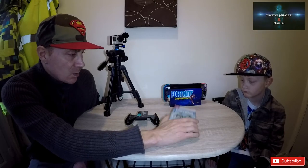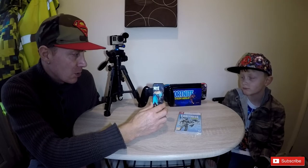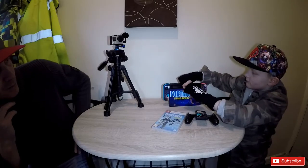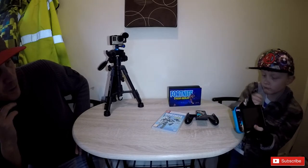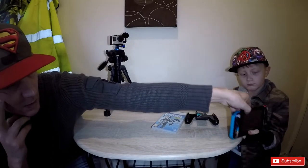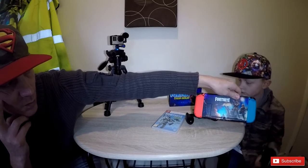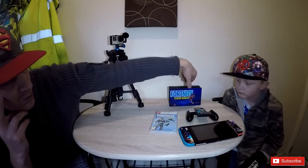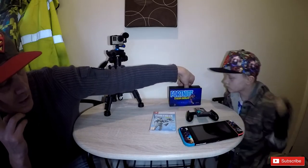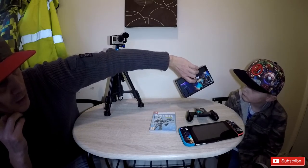This will be in the description below. Also there's a wrap that you can actually put on your Nintendo Switch as well. Daniel will show you the wrap — basically you've got the wrap on the front of the controllers, and when you turn it around you've got Fortnite on the back, which is pretty cool. It stops it from getting damaged, which is a good thing. And on the charging dock you've got front and back stickers as well.